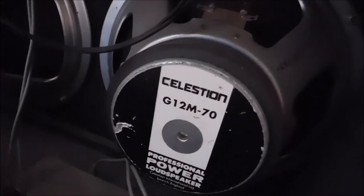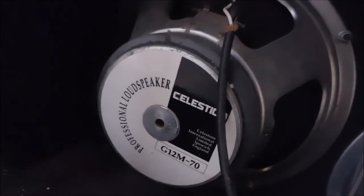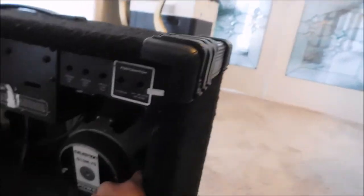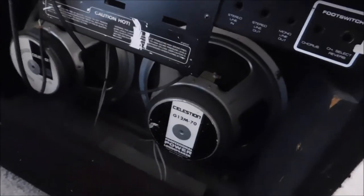The problem with this amplifier is that the volume does not want to work. It acts like it'll run fine and then you'll lose all the volume. Look at these beautiful Celestion speakers — these are pro speakers in this amp. I picked this thing up for 75 bucks. One speaker is worth more than 75 bucks. These are classic, really nice Celestion speakers.